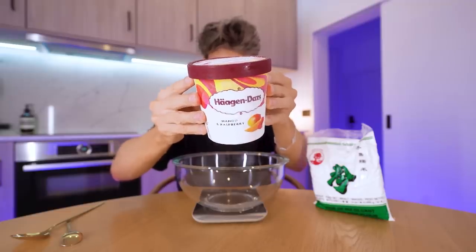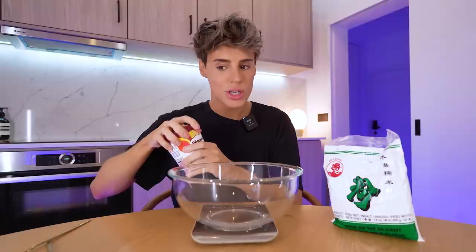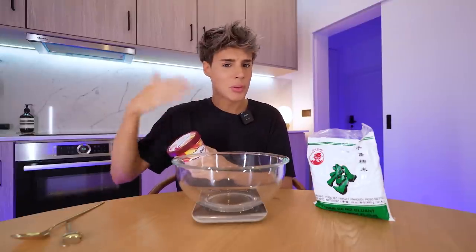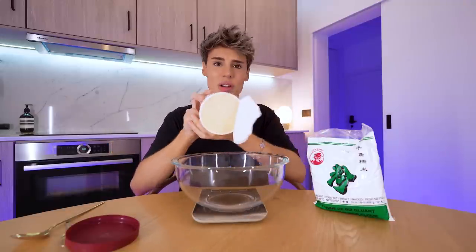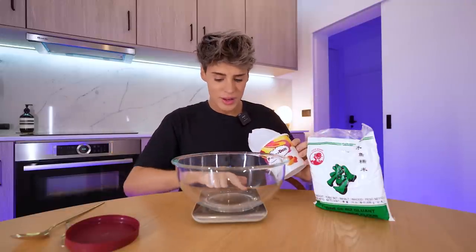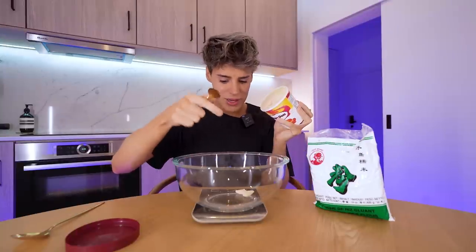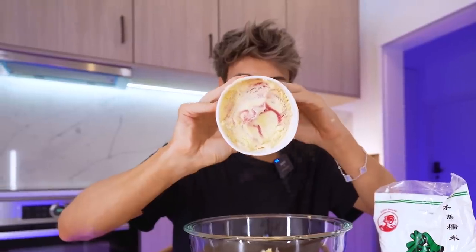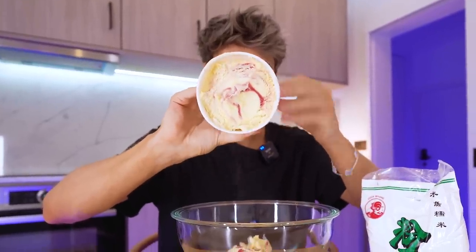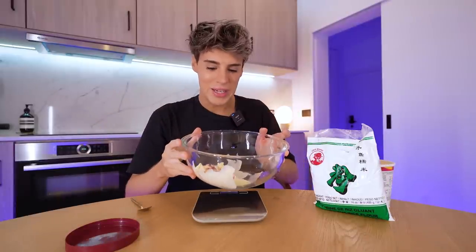I'm actually going to be using this mango and raspberry ice cream, so in reality we're making mango raspberry mochi. No matter how I say it, people always tell me I say it wrong. We need 75 grams of this. Why is this not yellow — why does it look like vanilla? We need 75 grams, and that's a total of 75 grams. We're going to microwave this.